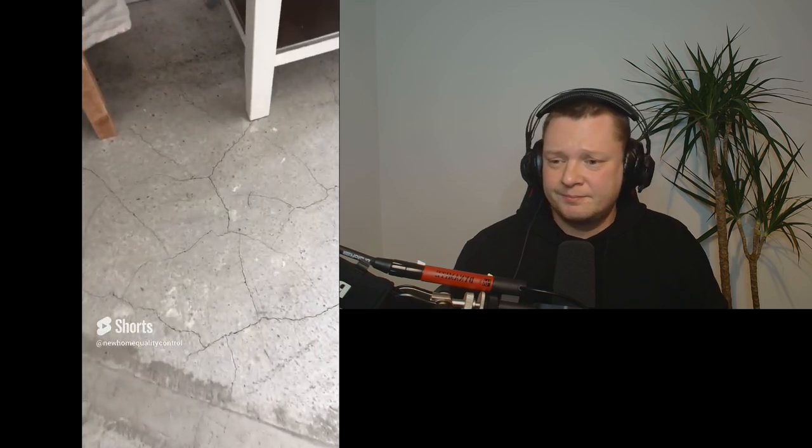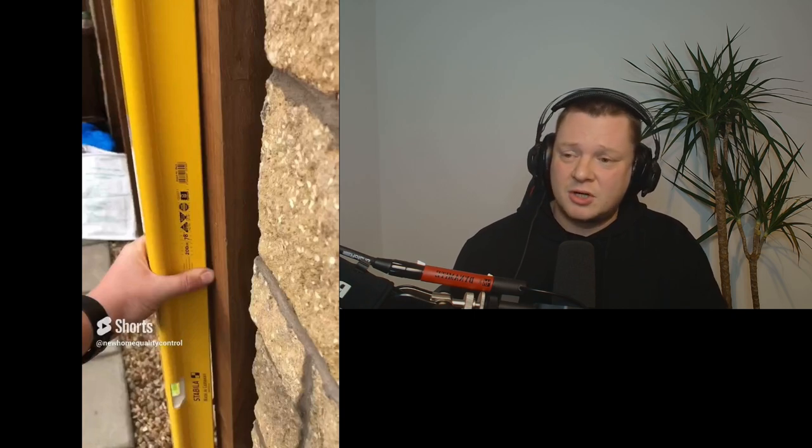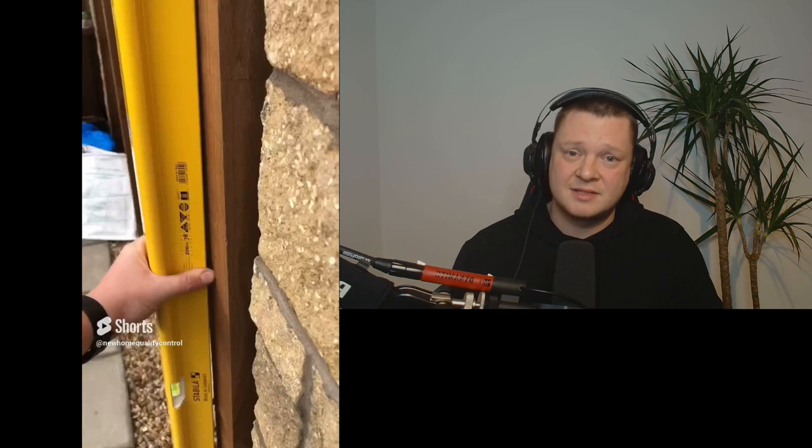There's an excessive amount of cracking to the concrete floor in this kitchen. You will get some cracking to concrete floors on a new build, but the amount here was quite excessive. I told the client to monitor it, keep an eye on it, and if it gets worse, let the developer know.